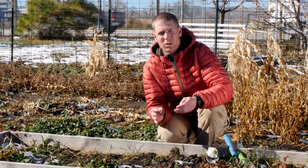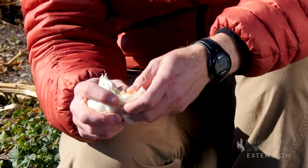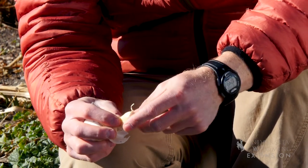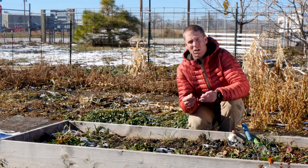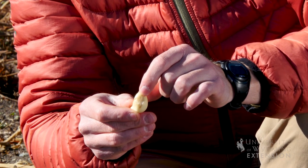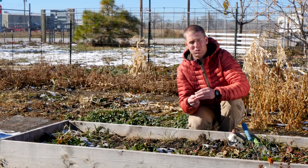They seem to be able to withstand some of our colder temperatures a little bit better than other varieties. We want to make sure that we're pulling off individual cloves, and this is what we're actually going to be planting into the soil to start new plants. We also want to make sure that when we plant the cloves, we're looking for large healthy cloves. You can see with this one, we obviously have some damage, so we probably don't want to plant this clove — find a different clove that looks to be in better shape.